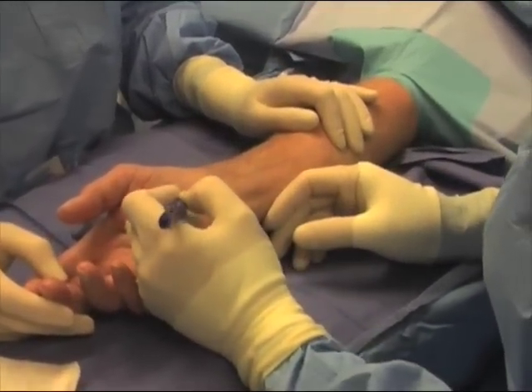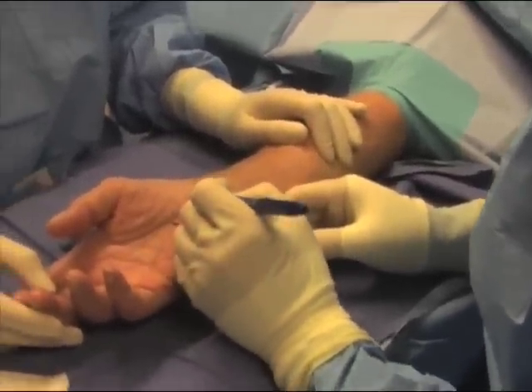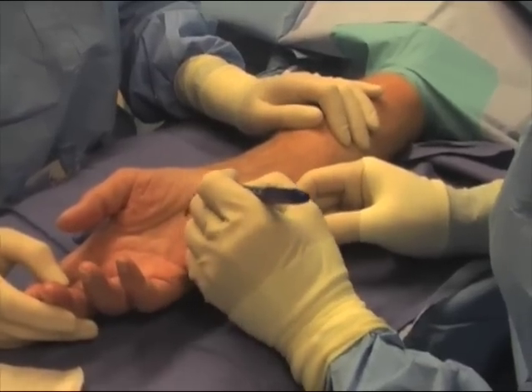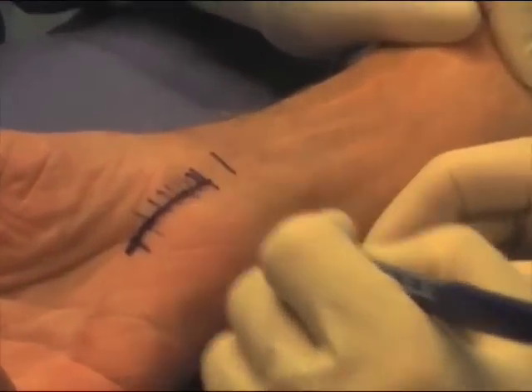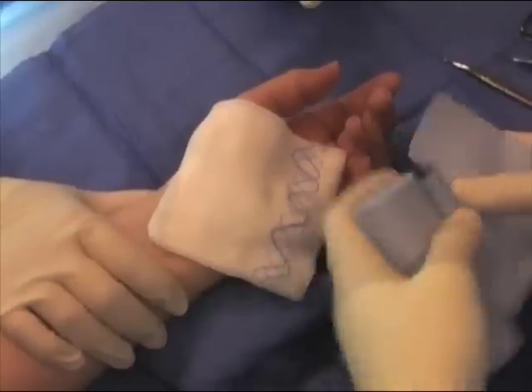First, the endoscopic carpal tunnel incision is marked on the skin — it measures about a quarter of an inch in length. Next, we're depicting where the transverse carpal ligament lies and the traditional open carpal tunnel surgery incision if this were to be used.